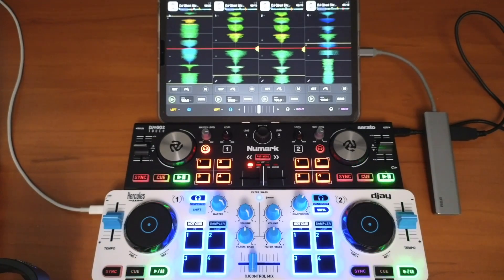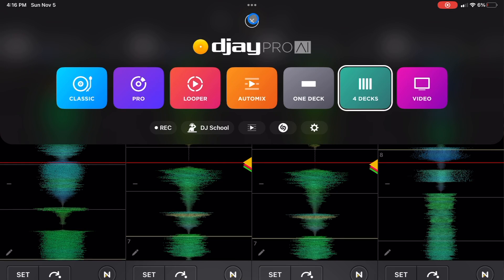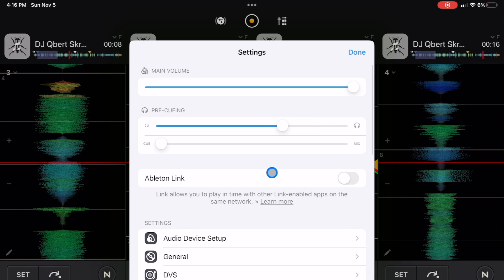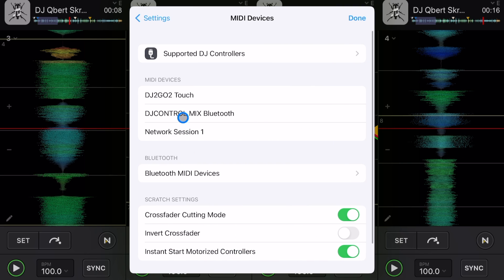To change the mapping on a controller, press the middle button and then go to Settings, then scroll down to MIDI Devices. Here you'll see both controllers. We have the Control Mix — we're not going to change that mapping — but we are going to change the mapping for the Numark DJ2Go Touch.